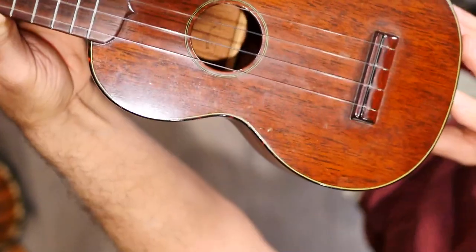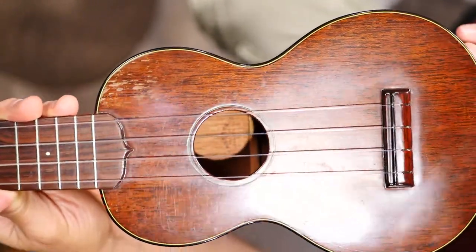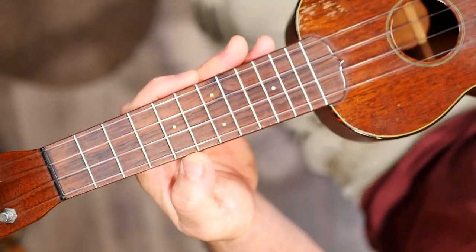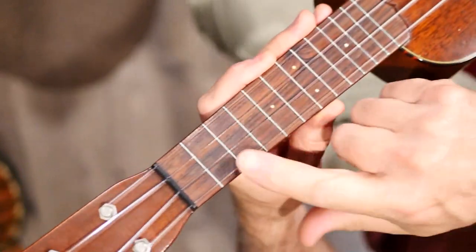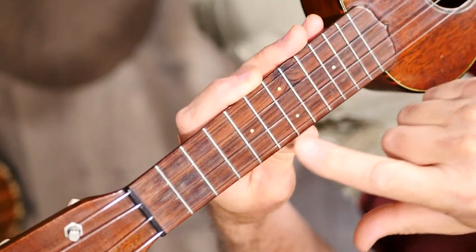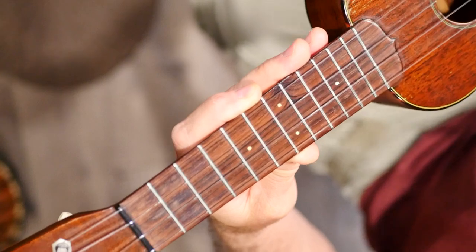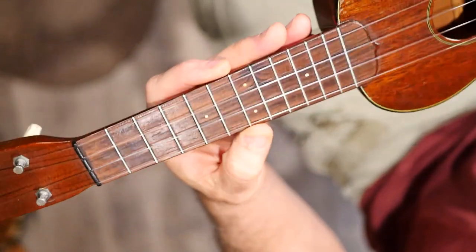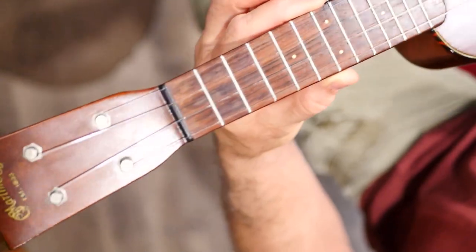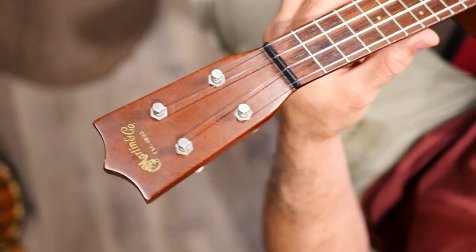That's all it says — no date, no serial number. We know it's a Model 1 because it has the rosewood fretboard. It's also got two fret markers: the Model 0, which came before this one, has single fret markers on each of those frets, but this one has the double fret marker on the seventh fret.